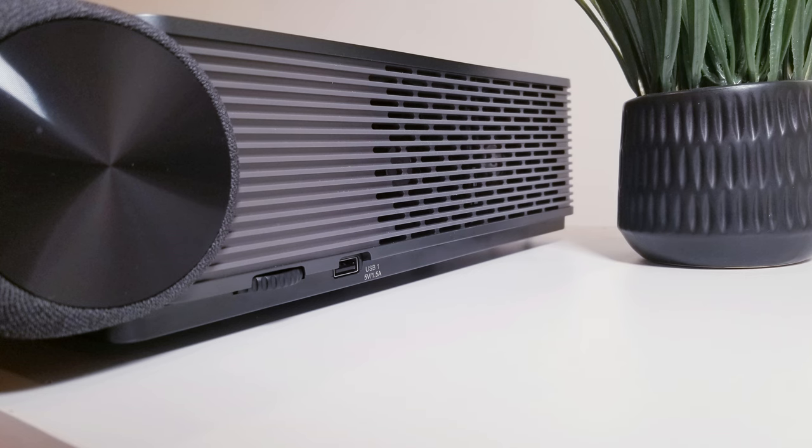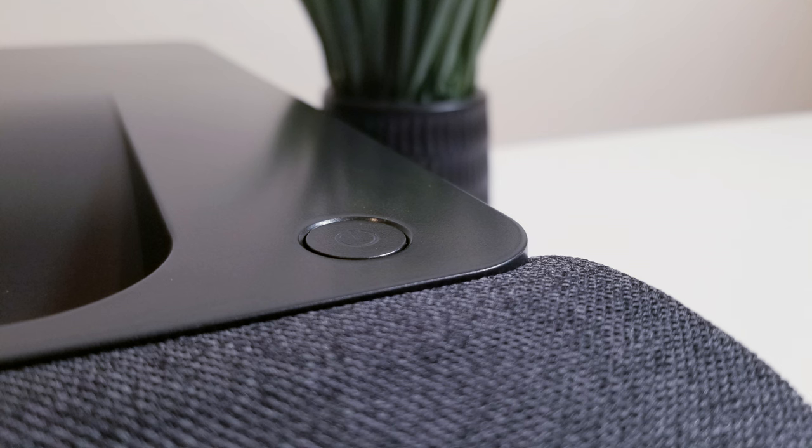On the right side you have a USB slot. Next to that you'll find an adjustment wheel, and these will be on both sides, allowing you to make very subtle adjustments to the picture by raising or lowering the front legs underneath. The device itself also has an on/off button if you don't want to use the remote.